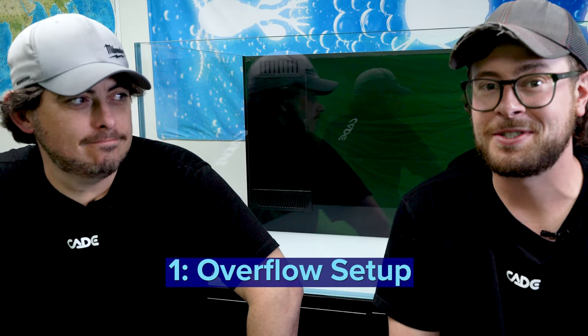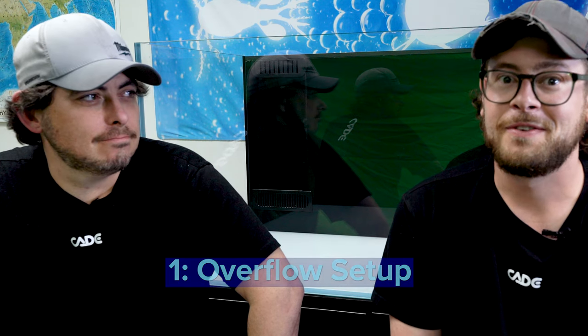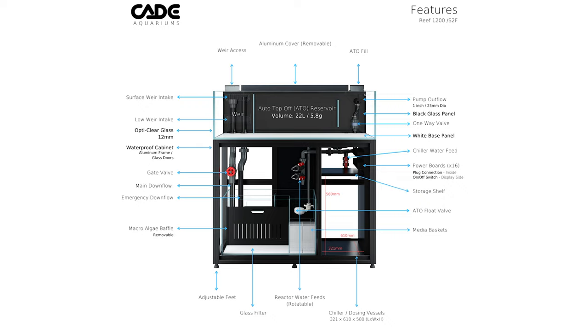Today Algae Barn will demonstrate how to plumb a CADE so that you will see how well designed the system is and be able to plumb your own with ease. For the video today we will be plumbing a CADE 1200 reef, however this plumbing demonstration will work for all CADE reef and CADE frag models.